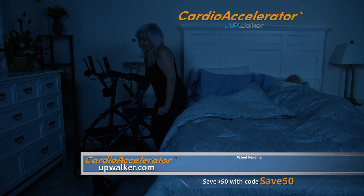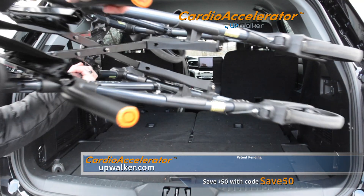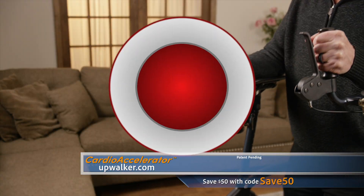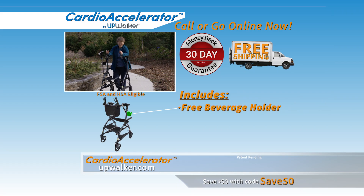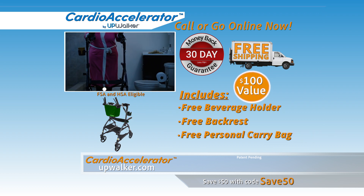Call or go online right now to receive specially discounted TV pricing. The Cardio Accelerator is easy to fold and transport, and we now have affordable, easy payment plans, backed by a 30-day money-back guarantee. Call now and get free shipping, a free beverage holder, a free backrest, and a free personal carry bag, which is over a $100 value.